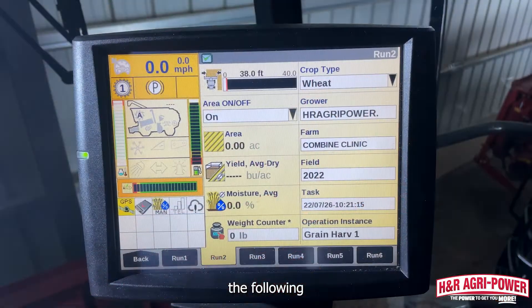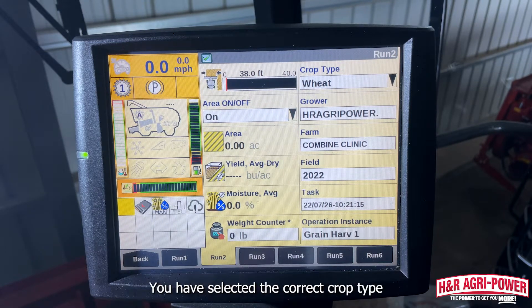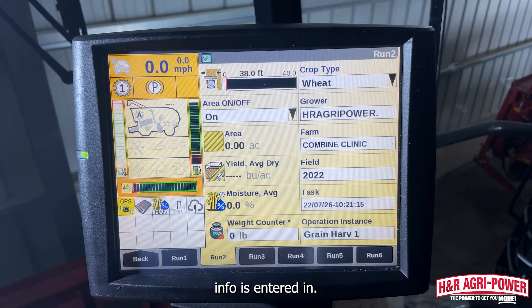First, verify the following: ensure the grain tank is empty, your distance and moisture calibrations are complete, you have selected the correct crop type, and ensure your grower, farm, and field info is entered in.